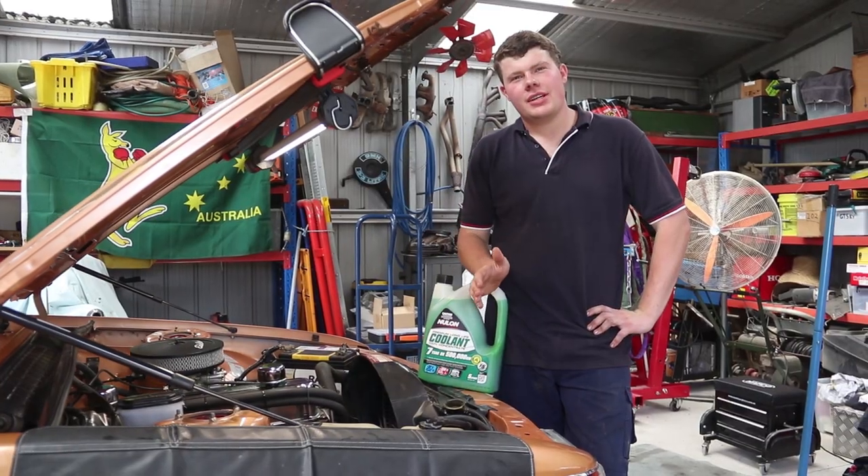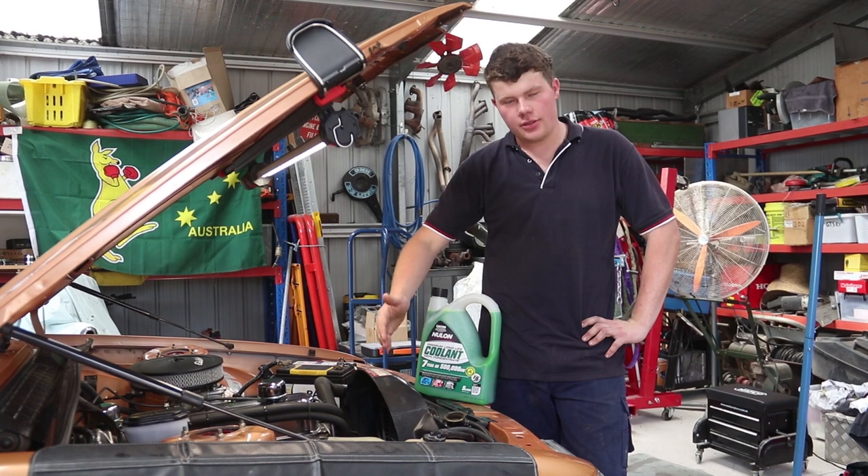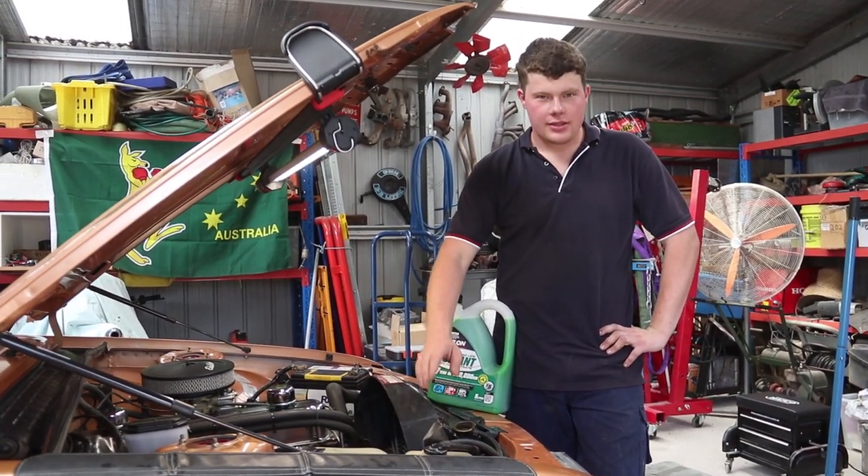Okay, so we've finished the engine oil change — that's refilled. Now we're just going to change the coolant. I've already dropped the coolant out of the radiator and refitted the lower hose, so it's time to top it up.